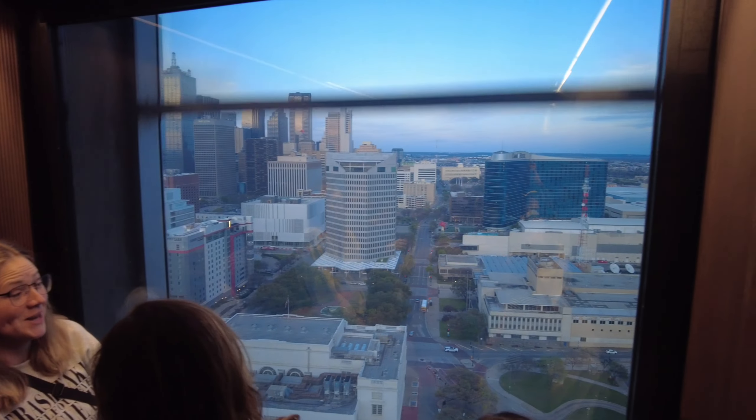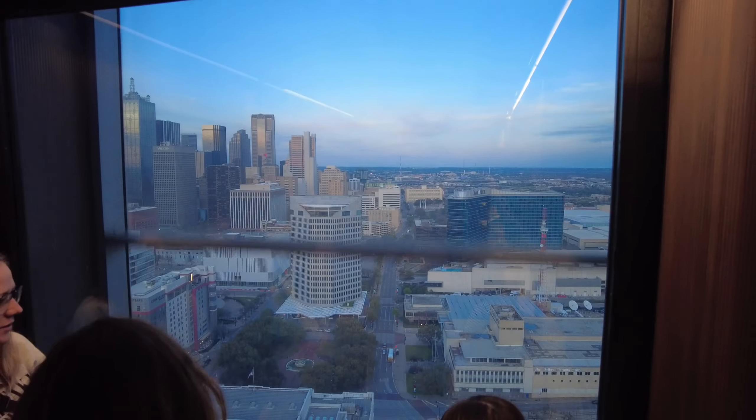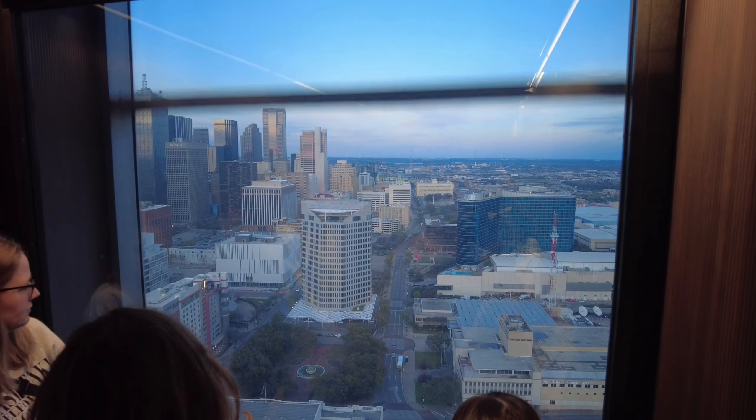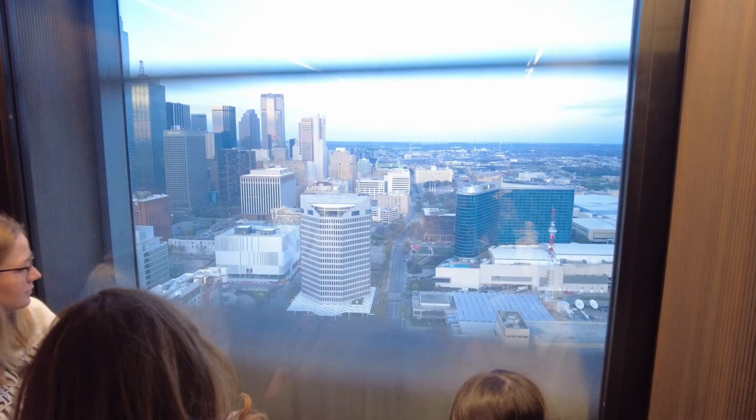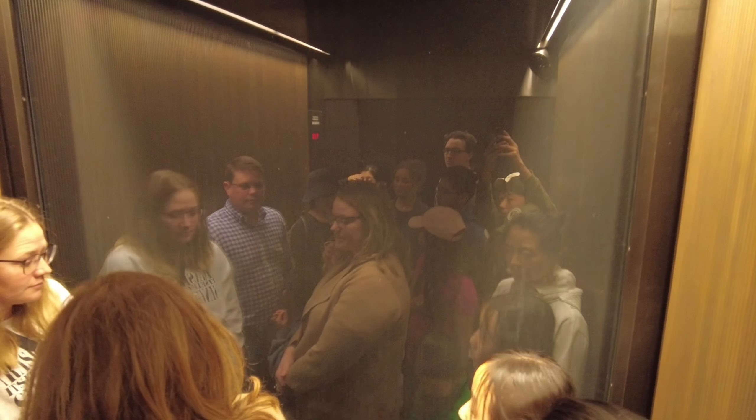If you took any photos downstairs, don't forget to use your digital copies — send them to your email. The barcode that you have on your ticket or on your phone, scan it on the kiosk machine to send to your email. Once you see the photos appear on the screen, you're done. You can hit start over unless you want to buy a hard copy.